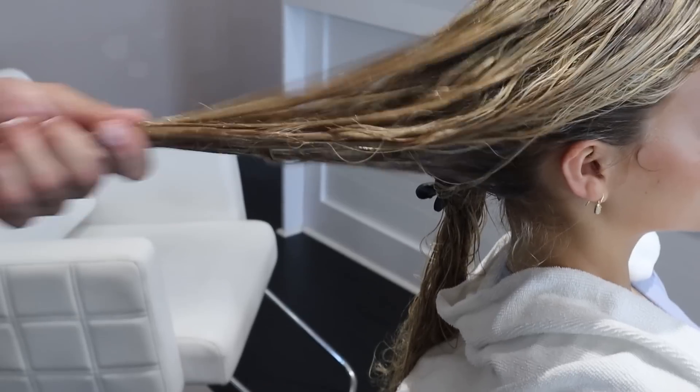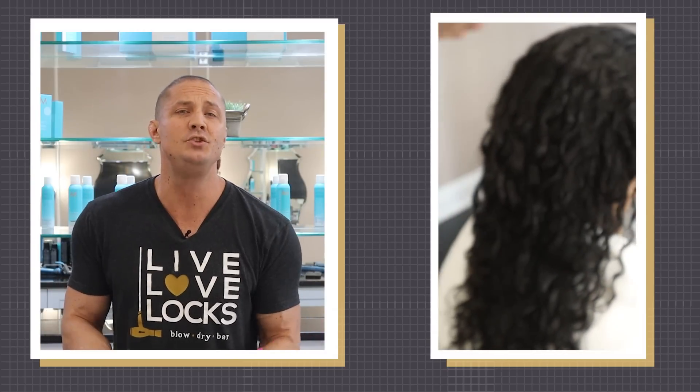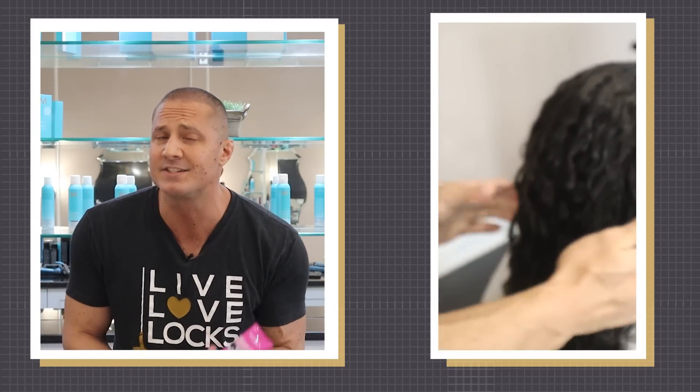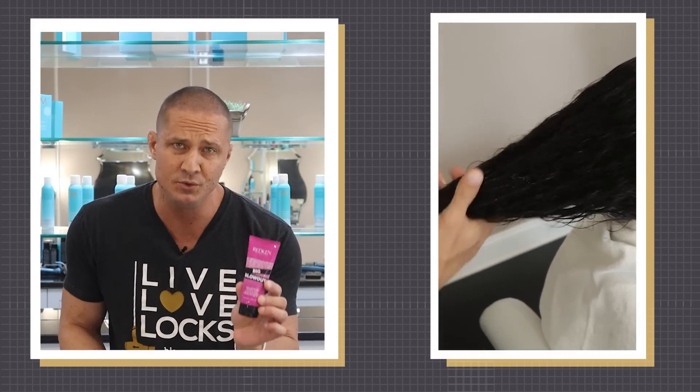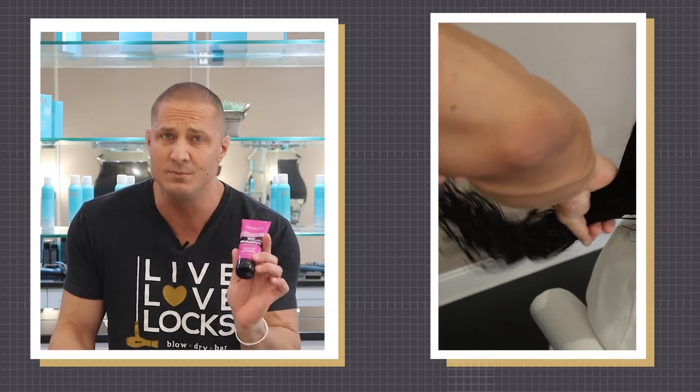My philosophy on hair is to use the least amount of products possible to get the results that you want — that way your hair is light, fresh, and bouncy instead of being weighed down. In general, it's always better to use less products instead of more. But when it comes to styling, there are certain products you absolutely must use. For blow-drying, you must use a blow-dry cream. This will take your style to the next level. You must use this.